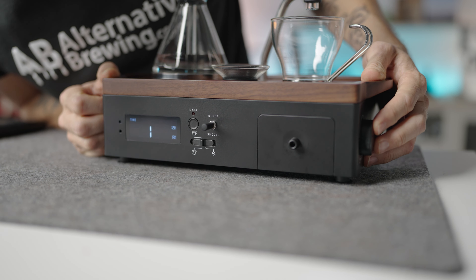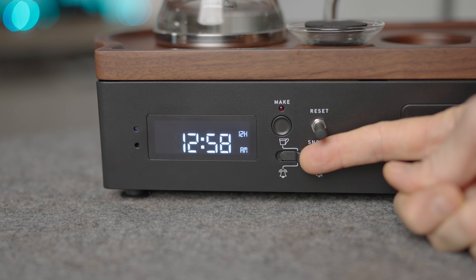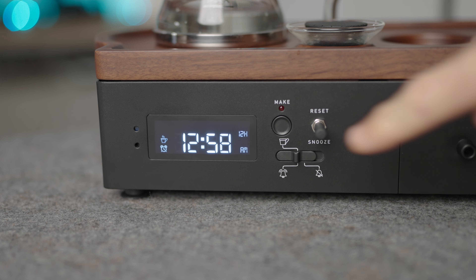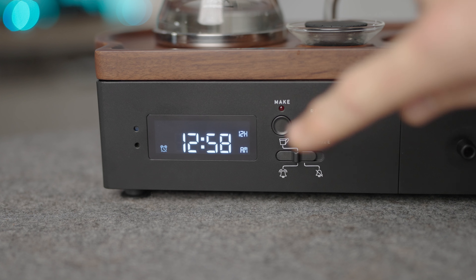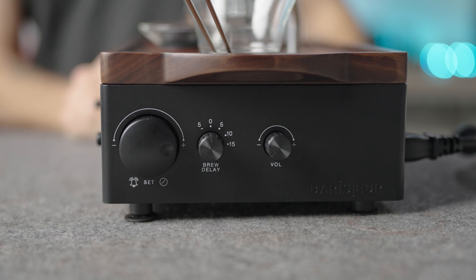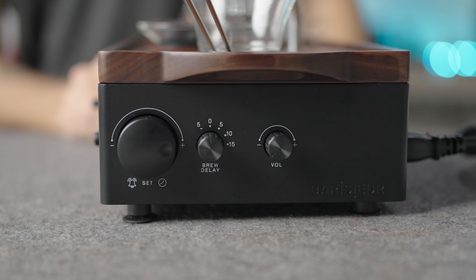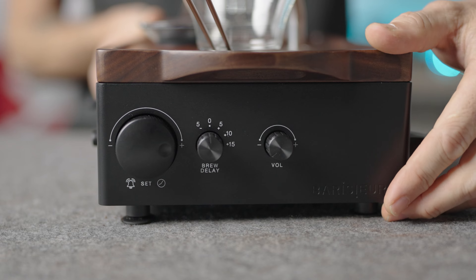Now with the coffee set up, let's move on to the Barrissure's clock and brew features. The Barrissure functions as a fully adjustable alarm clock. To set the time, press the large dial on the side of the alarm clock and hold it in until it displays time. Then press it once more and adjust to the correct hour. Press it again and adjust to the correct minute. Then repeat this process to set your alarm. On the front of the Barrissure, you have the LCD displaying the time and this dims down at night. There's a switch for the alarm on or off, as well as a make button to program the automatic coffee brewing to begin with the alarm. Or you can also hold it now to override and begin brewing immediately.